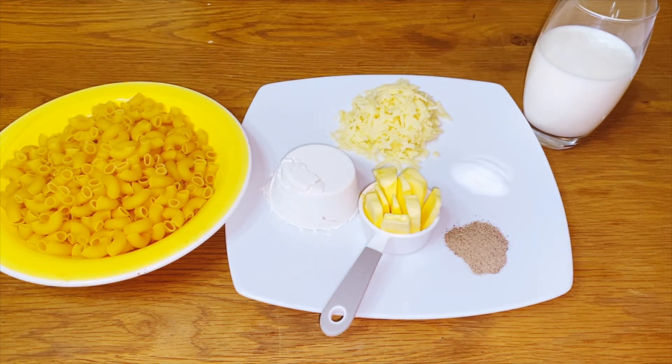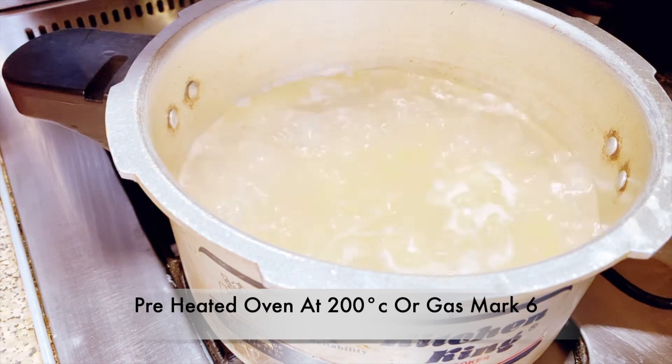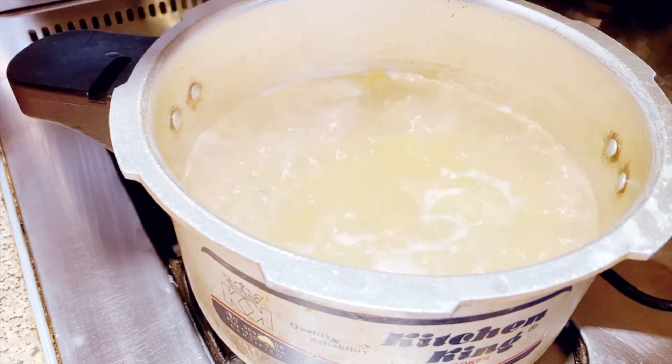Let's get cooking! The first thing to do is boil the pasta. I often put a little bit of oil and some salt in there — that tends to help it not stick.